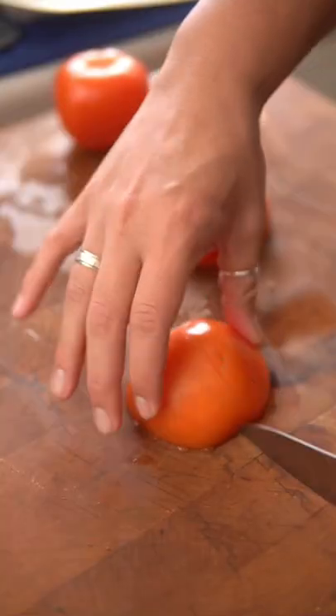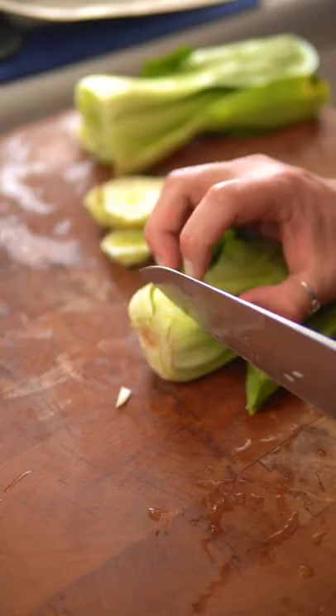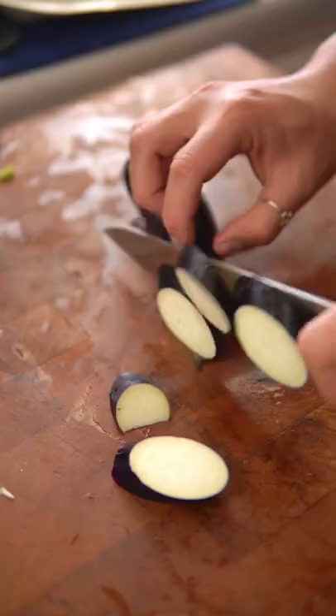To get started, prep your vegetables. Here I have tomatoes, onions, bok choy, daikon, eggplant, taro, and long beans.